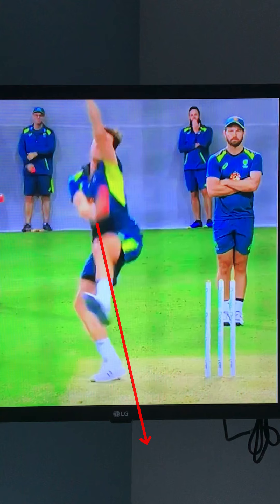Giving the batsman easy runs or easy pickings off their hips through the leg side. So that is essentially his action — he's very solid and the biomechanics really work.